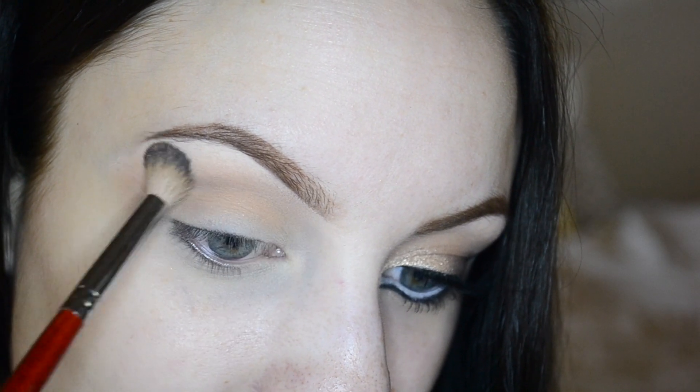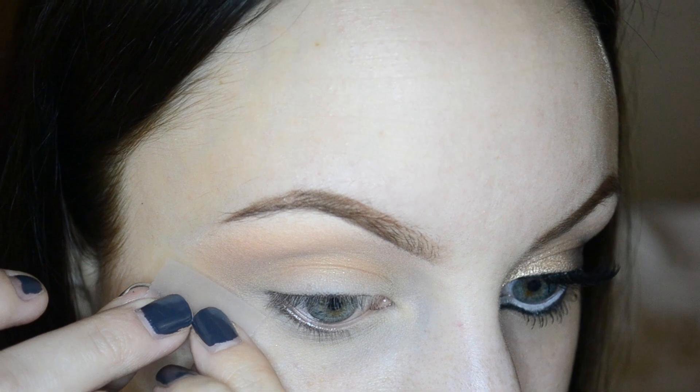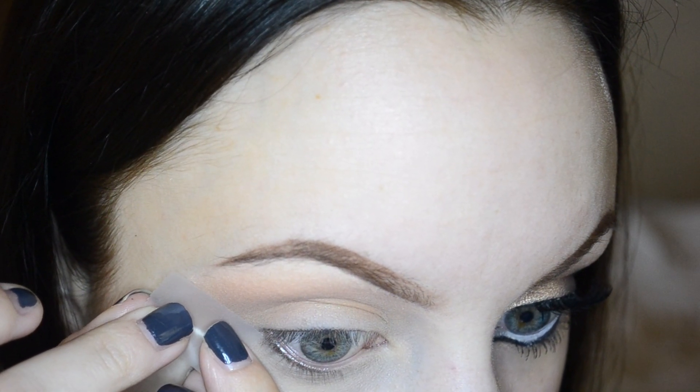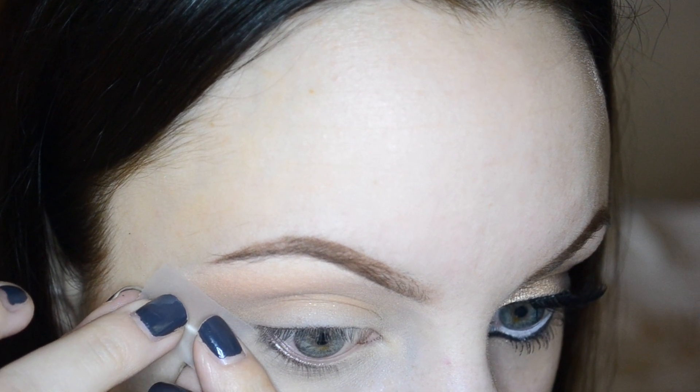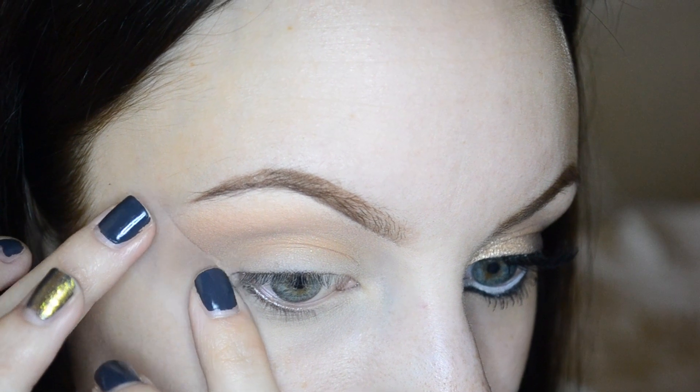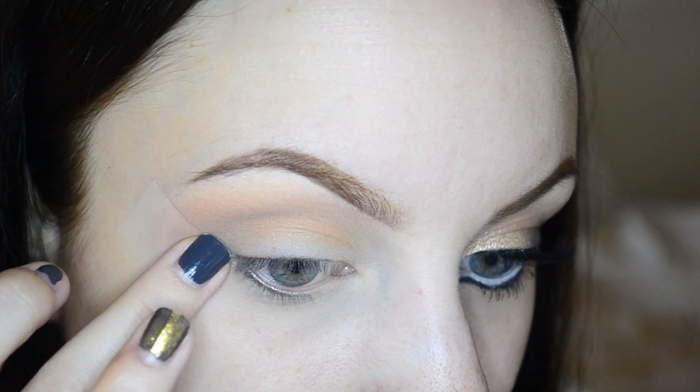Taking some tape and following the lower lash line, extending it outwards with the tape. You can skip the tape if you want, but I'm using it today because I want easy and quick cleanup.